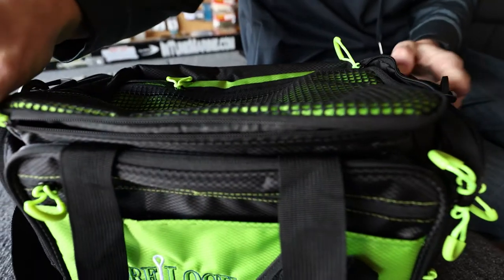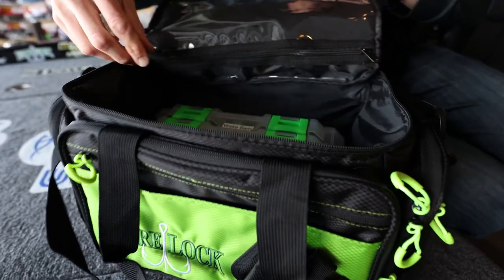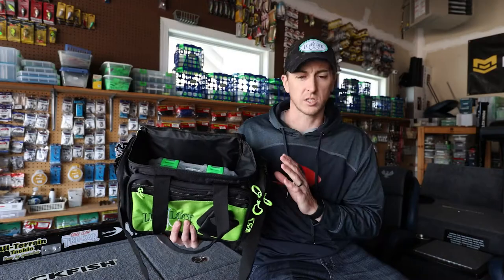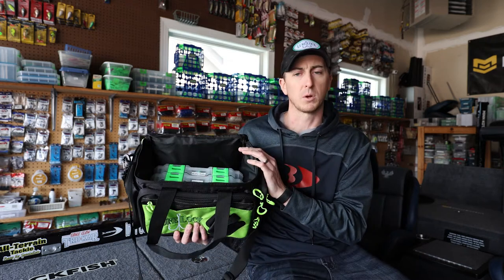You've got plenty of zippers to keep all your stuff secure. In here I've just thrown in a couple of the LL2 cases. What I'm going to use this bag for is when I'm traveling — if I have some extra stuff that I don't need in the boat, I can throw it in this bag along with extra bags of soft plastics, hooks, spools of Seaguar line, and I'll throw it in my truck so when I need to grab that extra stuff I can just grab one bag and be ready to go.